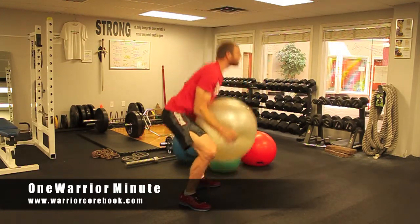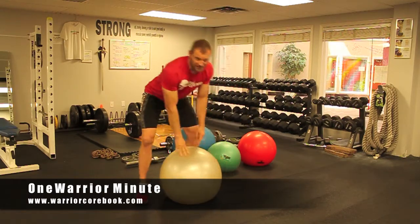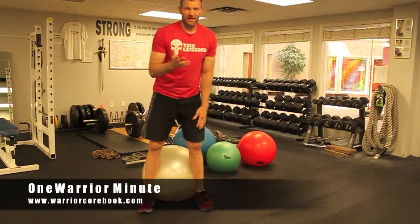You explosively stand up, throw it over your shoulder — great exercise for grappling. Also running up and down the stairs with it is fantastic.